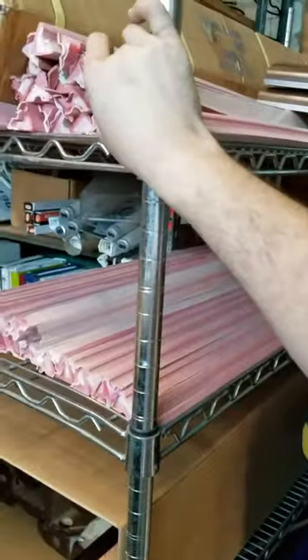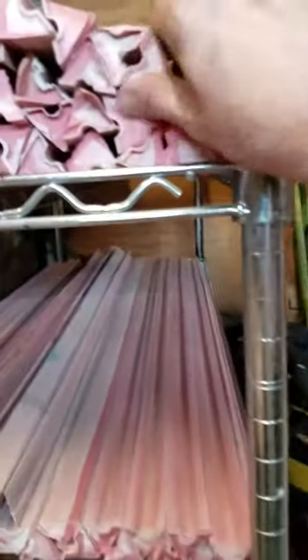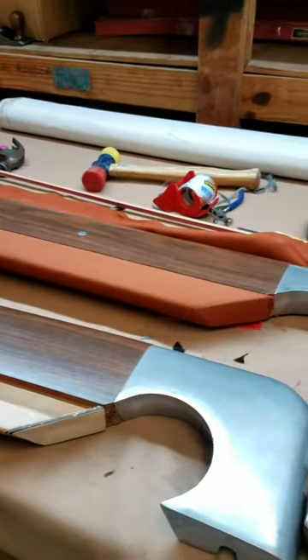So what we'll do is grab brand new rubber — K66 — and we also have the Centennial, Super Speed, Brunswick rubber, and also corner-style rubber. We'll completely glue, cut, and taper the ends on them, and make them look like new, basically bringing this table back to life. But there again, Game Room Gallery — that is when you need to replace your rubber on your pool table.